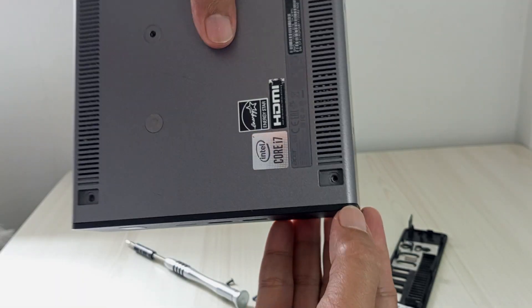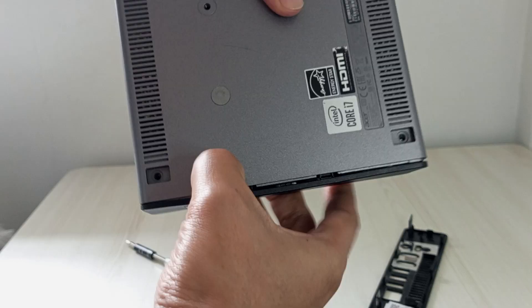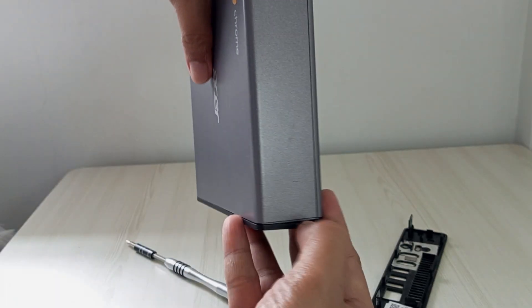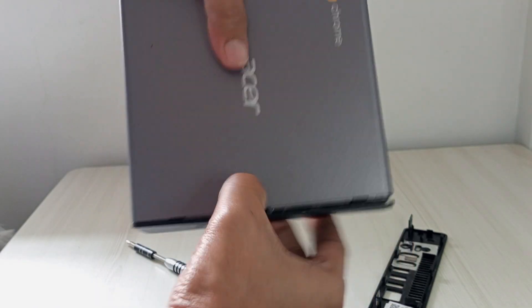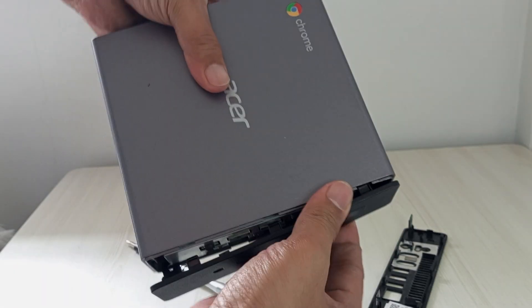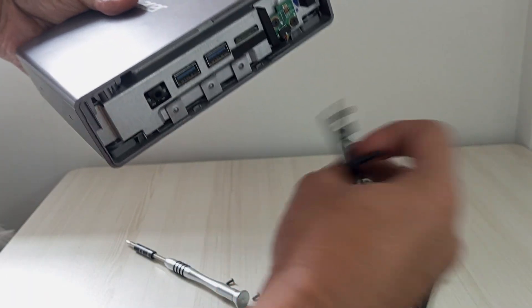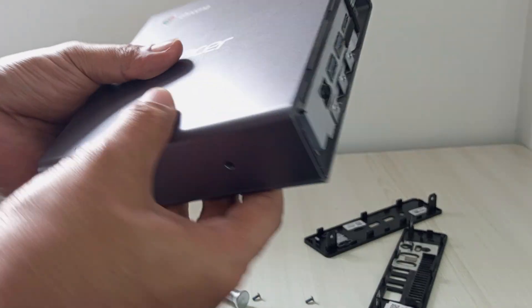Next, you'll need to repeat this process on the opposite side of the Chromebox to access the remaining internal components. Use your plastic spudger or fingernails again to carefully work along the seams, releasing the clips one by one with the same gentle technique. Take your time to ensure the clips disengage smoothly, and double-check for any hidden screws or connectors that might still be securing the cover before lifting it off.